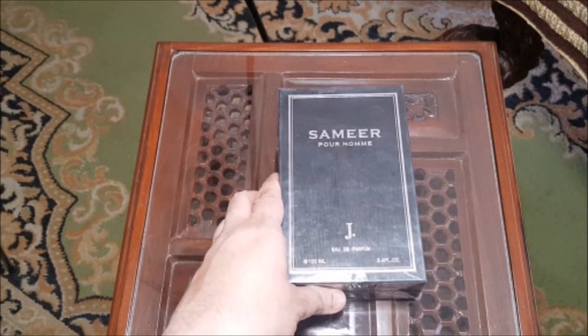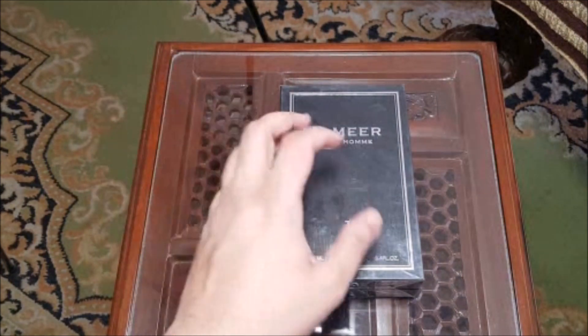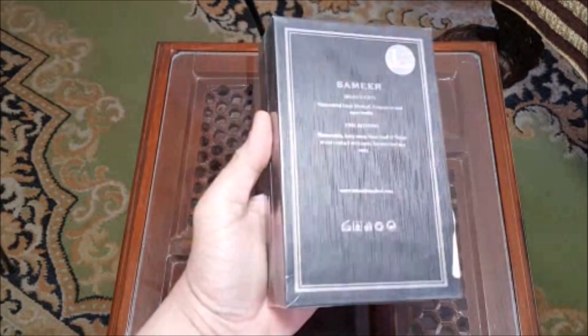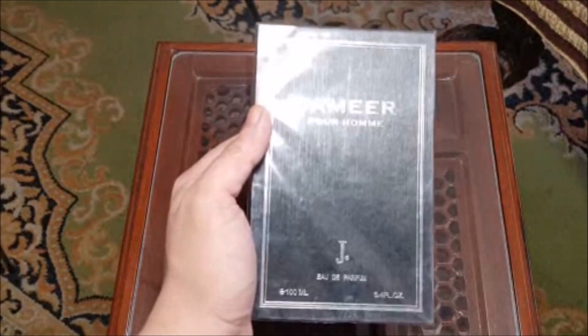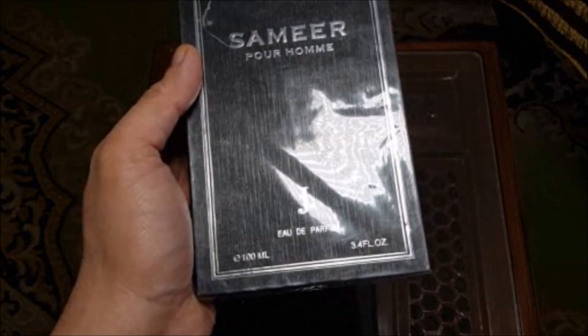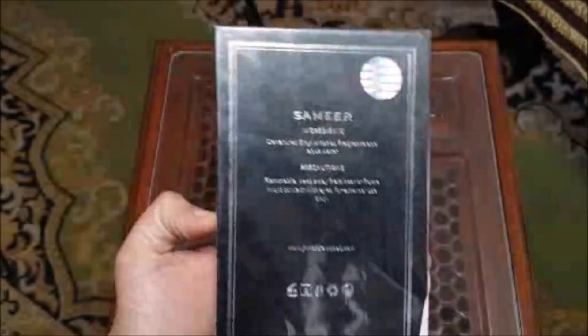This is the perfume Samir Por Aum — never used it, don't have any idea how it smells. I am going to be using it with you for the first time. The box looks good. From the outside you can see it says Samir Por Aum J.U. Perfume 100ml, 3.4 fluid ounces. On the back again it says ingredients.